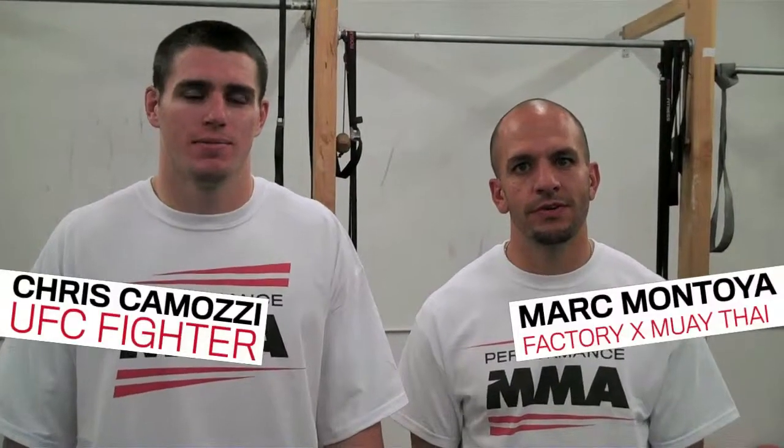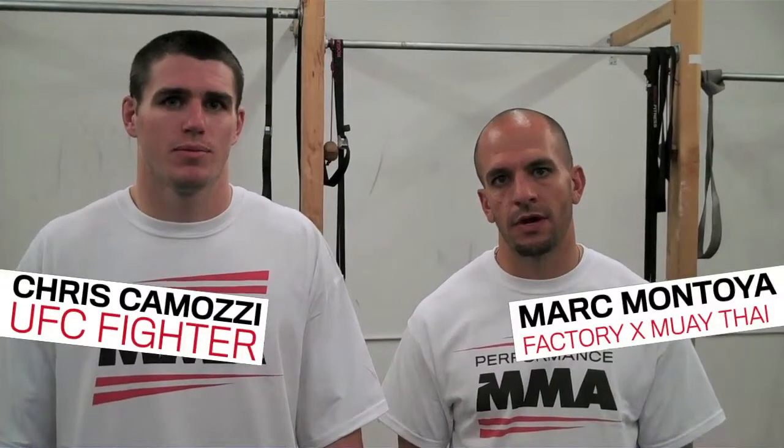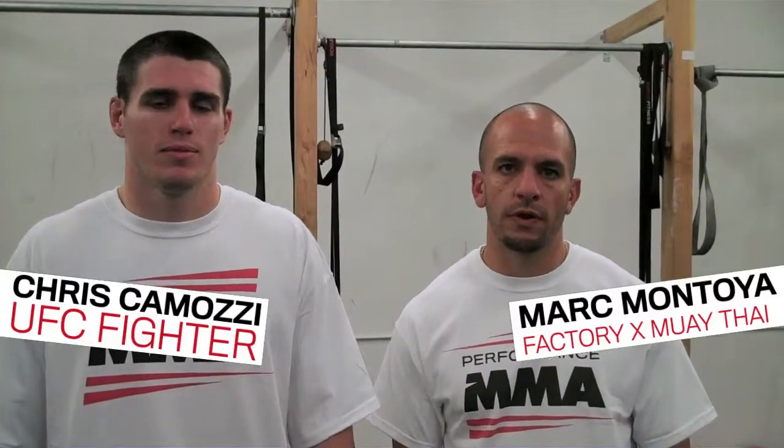Hey guys, I'm with Chris Camozzi and we're going to do your Performance MMA Tip of the Week. This week we're going to show you how to check a lead kick when they're going to kick to the outside of your leg. So if Chris and I square up real quick,